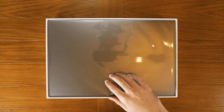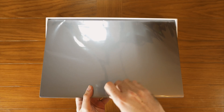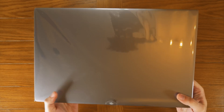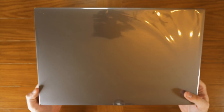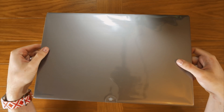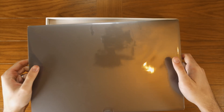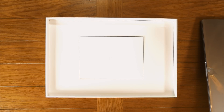Here we have the Xiaomi Notebook Pro covered in some plastic wrapping. This thing is actually really heavy. So this is 15.6 inches — the screen is anyway — so it's quite a large machine. Let me just put this to the side for a second; we'll come back to that in just a moment.